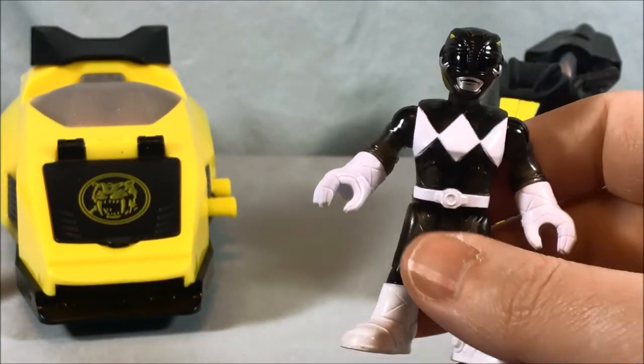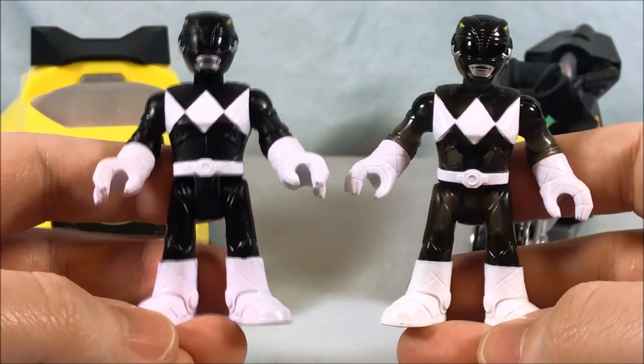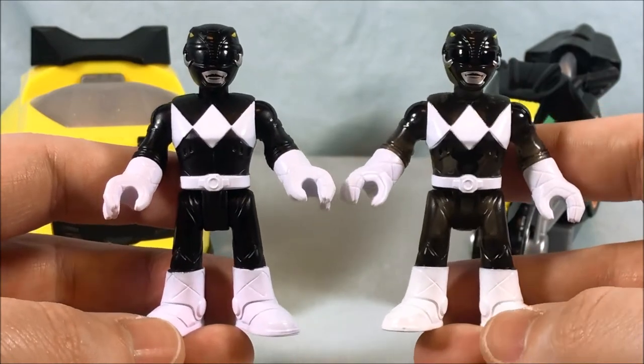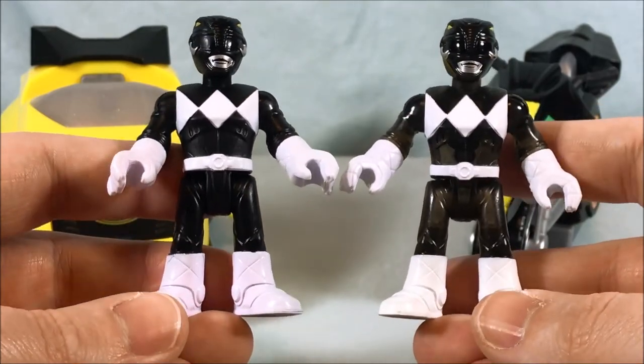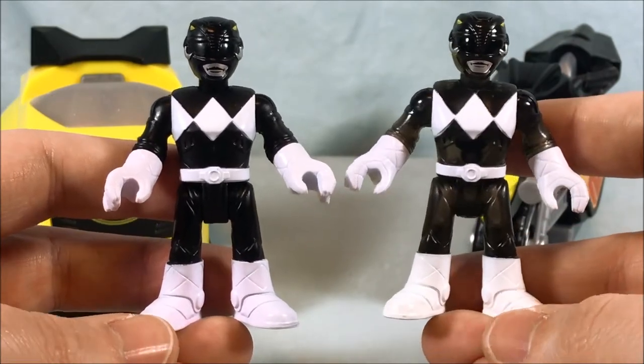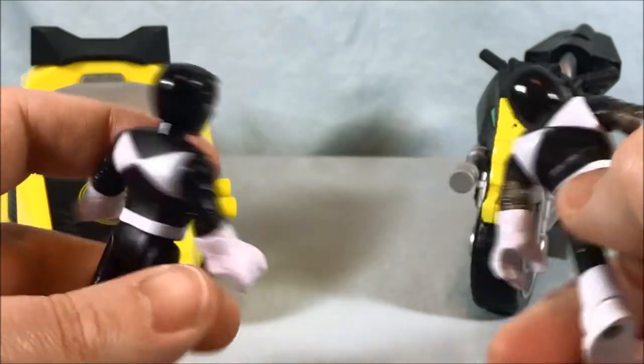A quick comparison with the normal Black Ranger — it's kind of hard to tell with the translucent black plastic. You can tell when you look at them, but this guy almost looks like he's not that translucent. Otherwise they're pretty much identical.